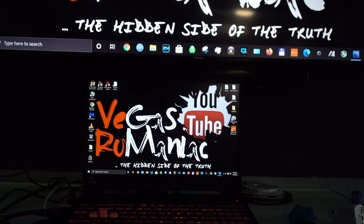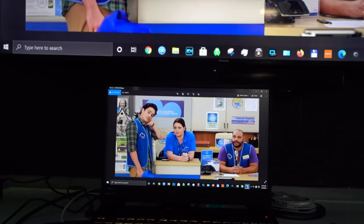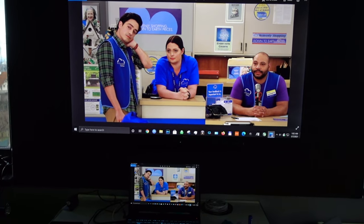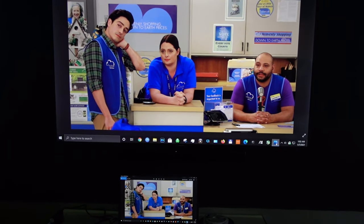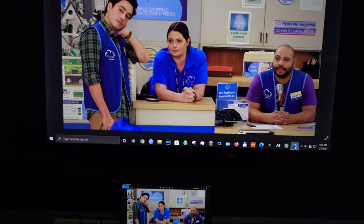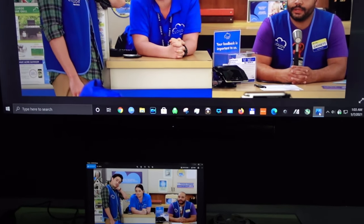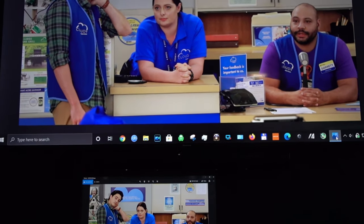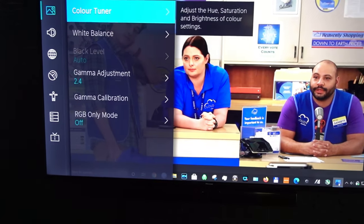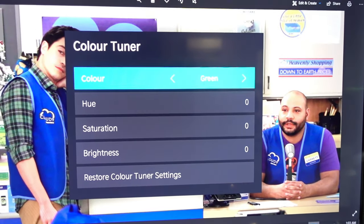When you put it next to a calibrated screen — like this Asus laptop with a calibrated screen — you can clearly see the difference in color. The TV does not replicate colors very well. I've noticed that reds and blues are very different. This is a great picture from the Superstore show, and you can clearly see the blue on the shirt — they are quite different. Even though the TV has expert settings to adjust the picture, it is not really accurate in replicating colors.